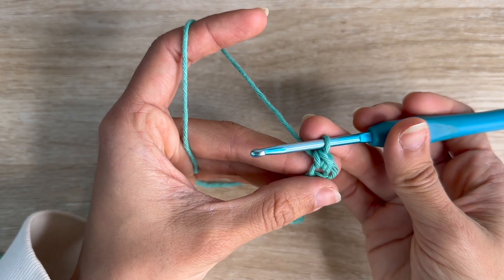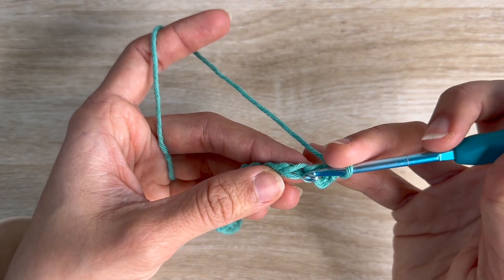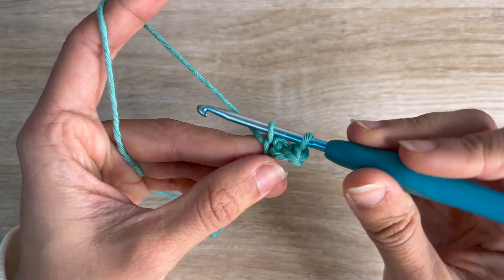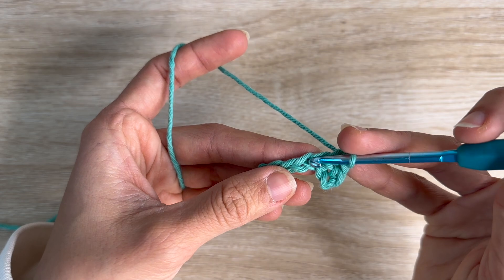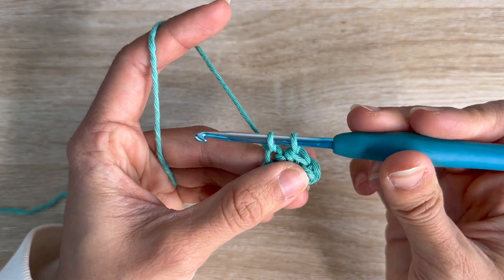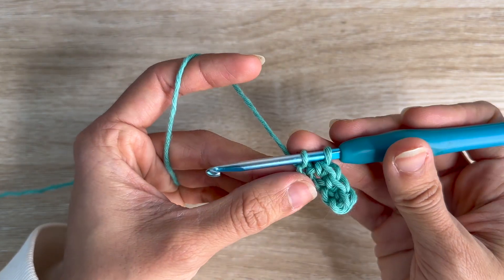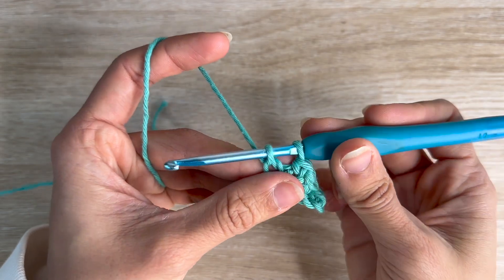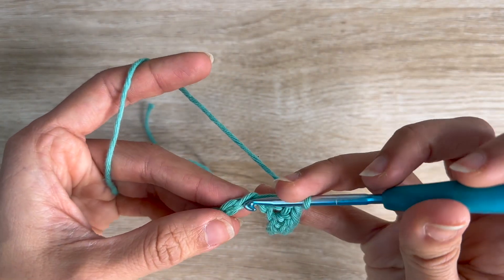That's single crochet, and we're going to repeat that all the way back so you'll have lots of opportunity to learn it. Push into the top loop, grab the yarn and pull it through so you have two loops on your hook, and now you pull through both. Do that again on the third one: push the hook through the top, pull — two loops in your hook — and pull the yarn through both. Continue: push, pull, two loops in your hook, grab the yarn, pull through both.